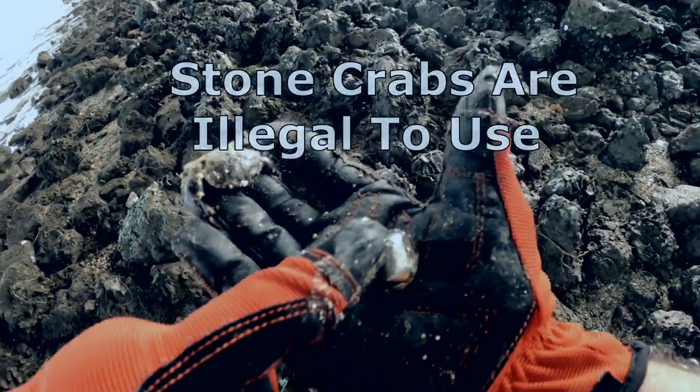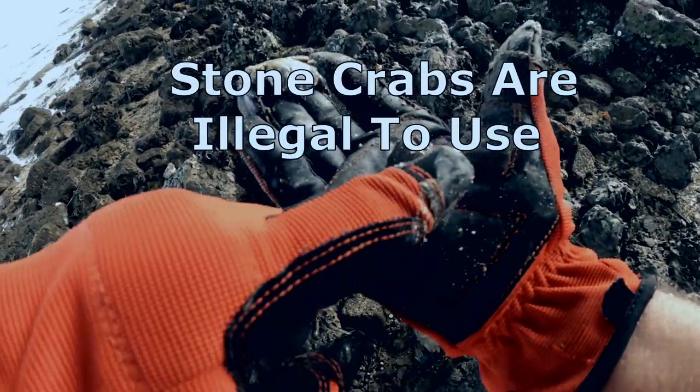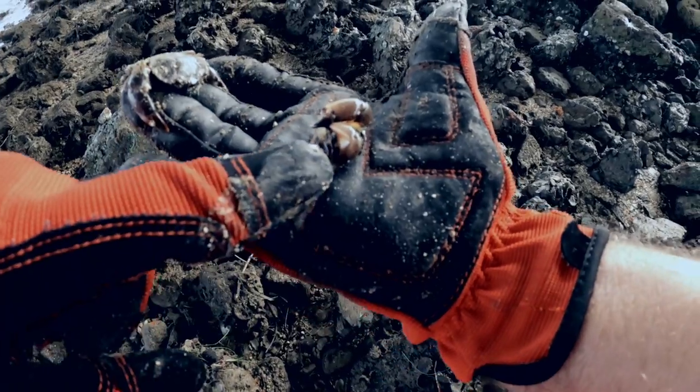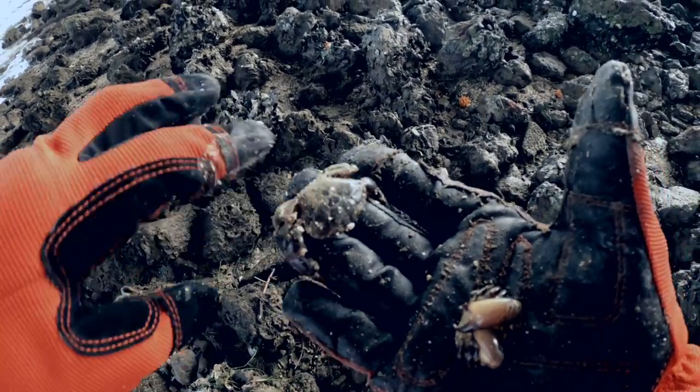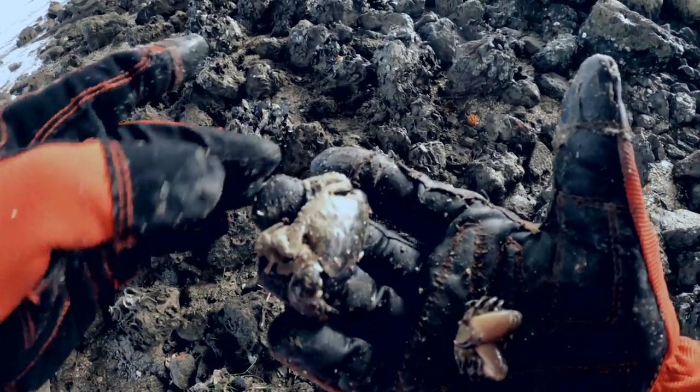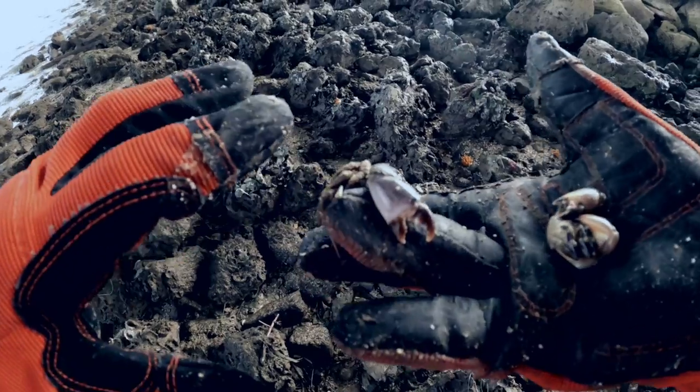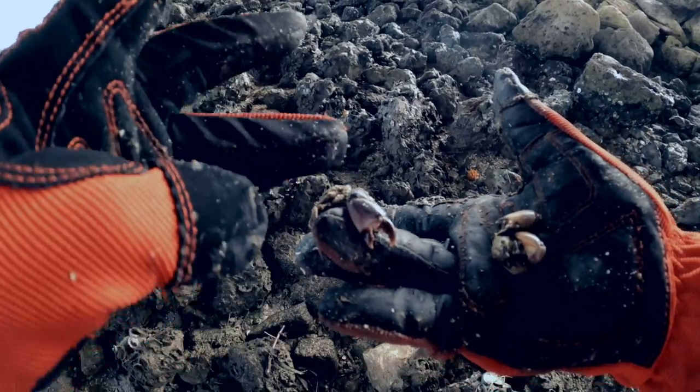The stone crab has more of a yellowish-orange on him — this is your stone crab. You can see the little white stripes on his legs. Your mud crab is kind of black, he doesn't have much orange on him, no stripes on his legs, and his claws are really a dark color compared to the stone crab claw, which is a creamy orange color.